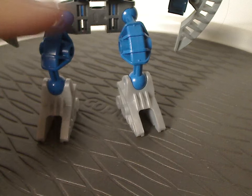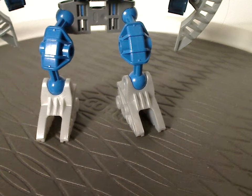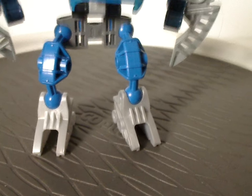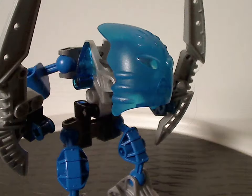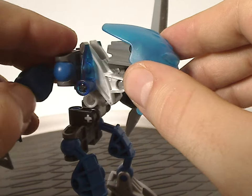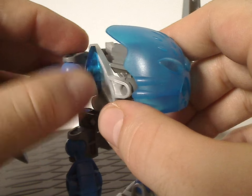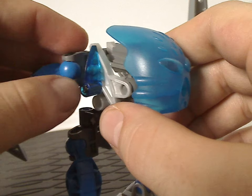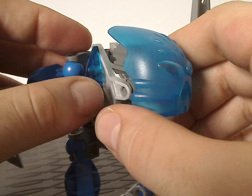And then the double socket joint from the Toa Metru line — Metru and Rahkshi and Vahki from the years prior — connecting to another Bohrok foot piece, which most of the sets will have. And also the Bohrok eye pieces, but in trans blue, to give a little bit of extra blue texture to her.